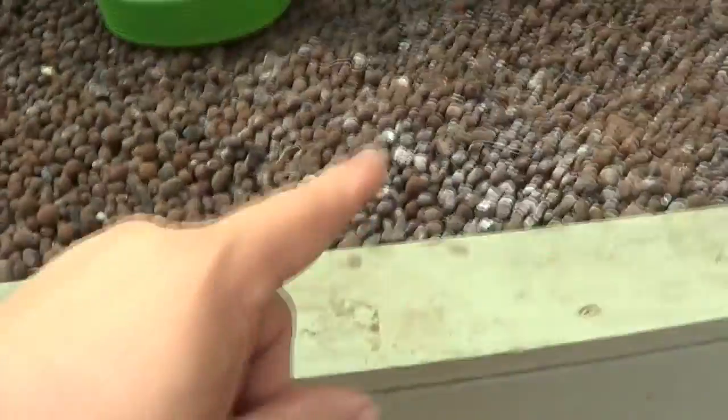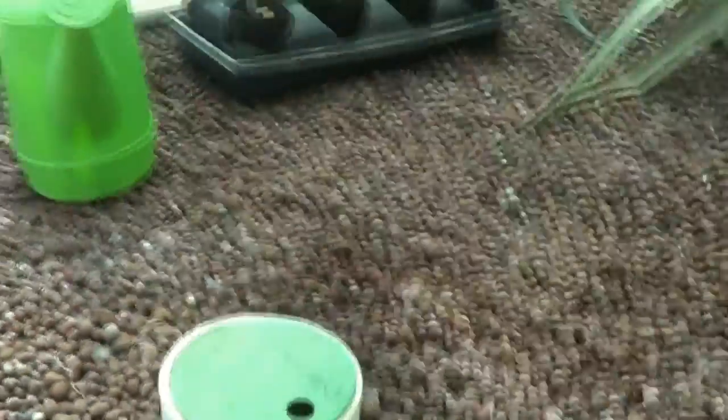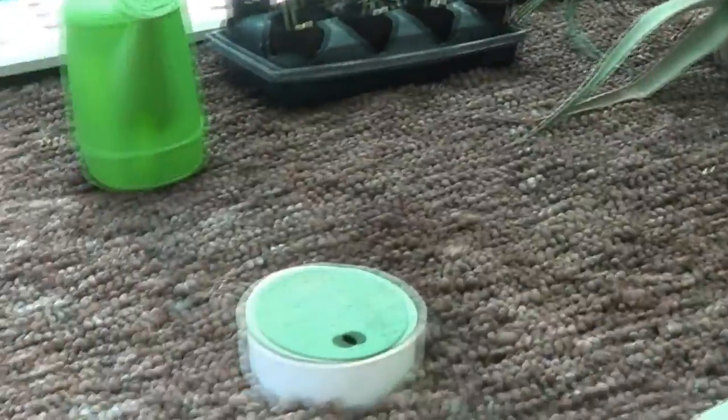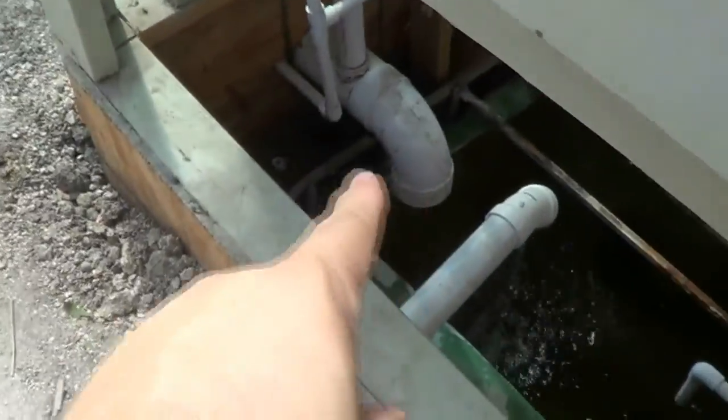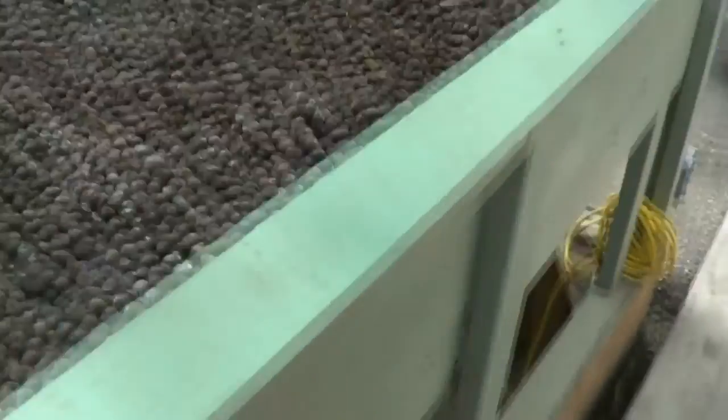And this bed here has the bell siphon in it, so it raises and fills, raises and fills. It also comes out of here too, so every now and then there's really high pressure coming out of there.